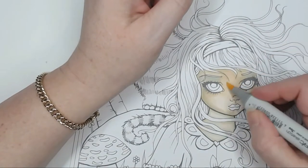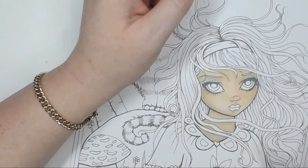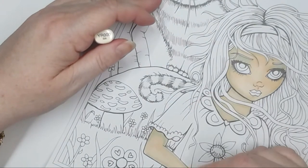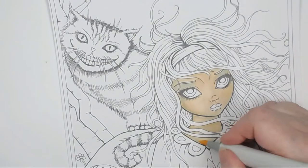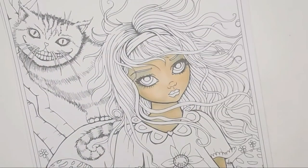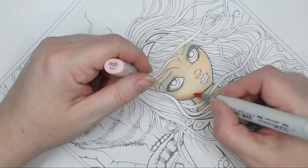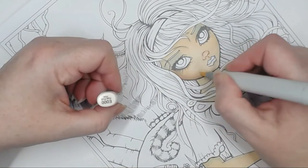Now I'm just blending that out with E000, then going over the top with YR000. We're starting to get some nice skin tone through there. I've got some R20 and I'm putting that around the cheek areas just to show the shadow there, and I'm blending it out with E000.